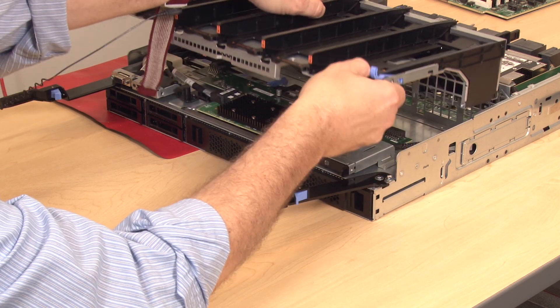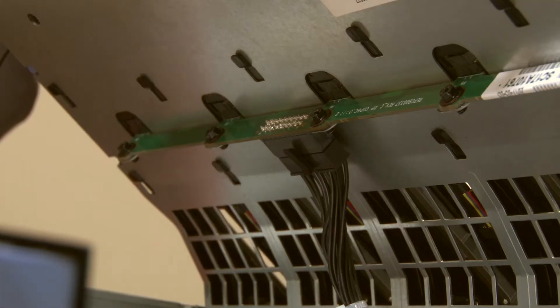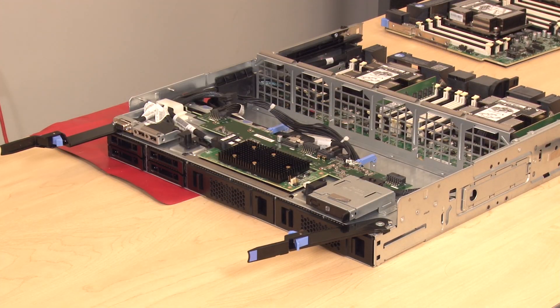To prevent damage to components, lift the fan cage straight up when removing it from the compute tray. Slightly tilt the fan cage to access and disconnect the fan board cable connection on the underside of the fan cage. Lift straight up to remove the fan cage from the compute tray.